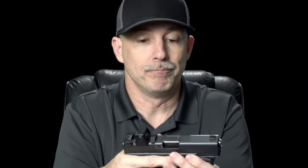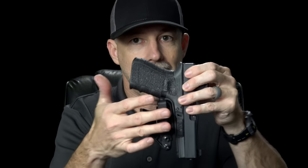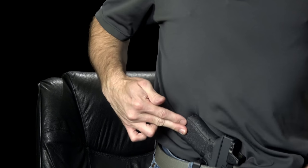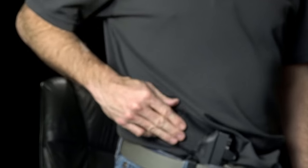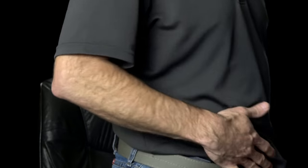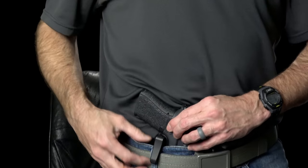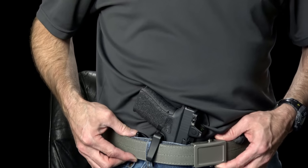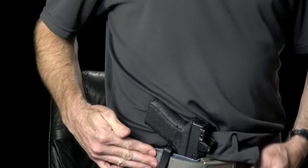That's its job. I like that they added the claw feature because it really does help cant the butt of the gun into the body. I carry appendix, so this is where I carry. What I want is the butt of that gun pressed into my body as opposed to flopping out, and that gives me a little more ability to conceal. The claw really does allow for that — it's basically just pressing against the belt. This is a pretty stiff belt, and it really does grab that claw and suck it right in. That's a nice feature.